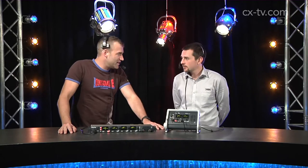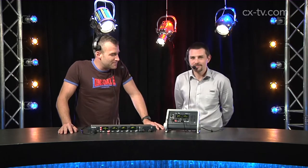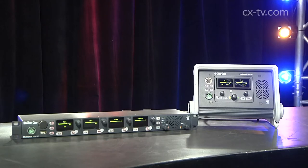Today on Gearbox we're looking at a couple of new additions to the Helixnet line from Clearcom. Mitch from Jans joins us to talk about the HKB2X and the HRM4X.